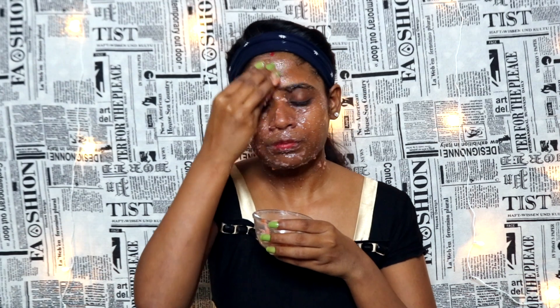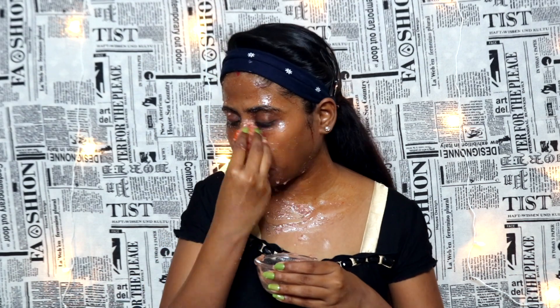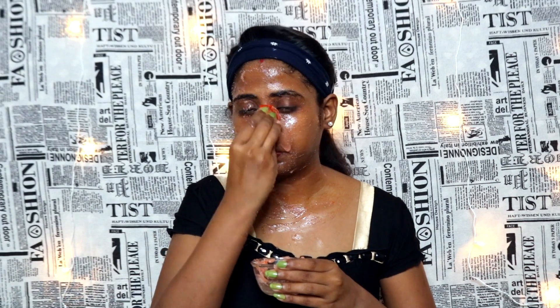Do this scrub on the neck as well, and scrub for 8 to 10 minutes. Do not use hard pressure — keep it soft to remove dead skin. The vitamins and minerals will help remove tanning and brighten the skin. Overall, this scrub is best for every skin type.